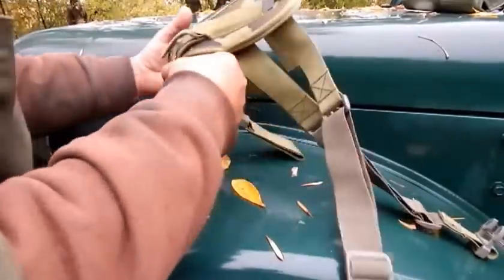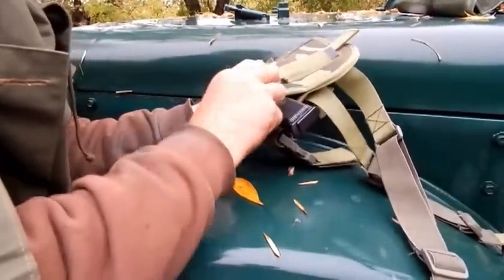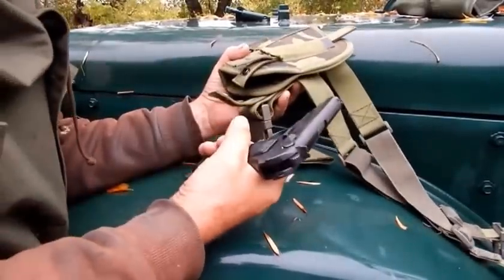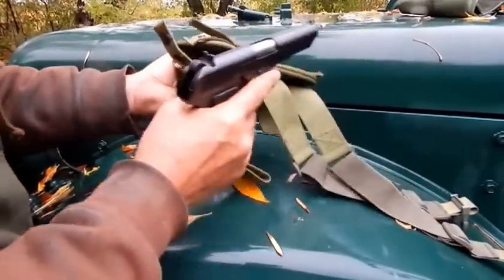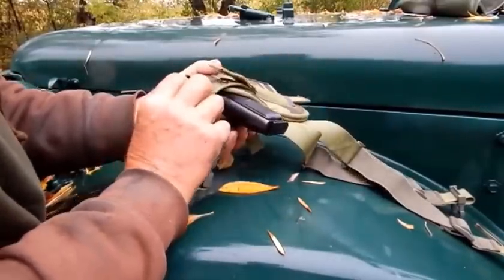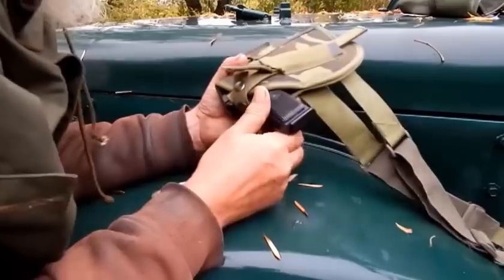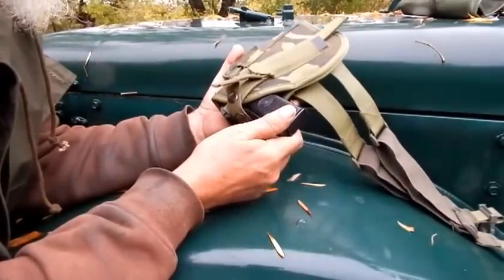I had several comments yesterday about this holster I was using for this new pistol. The reason I was using this one — I just bought it, and it actually fits the gun very well. It's a German military issue holster.